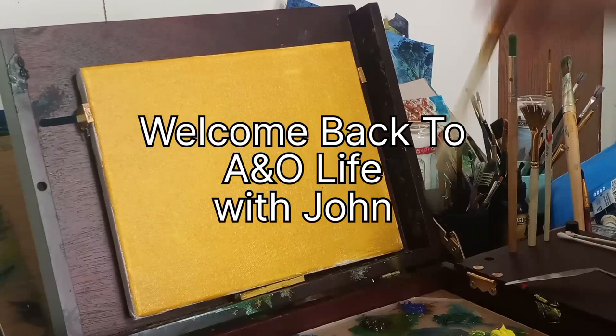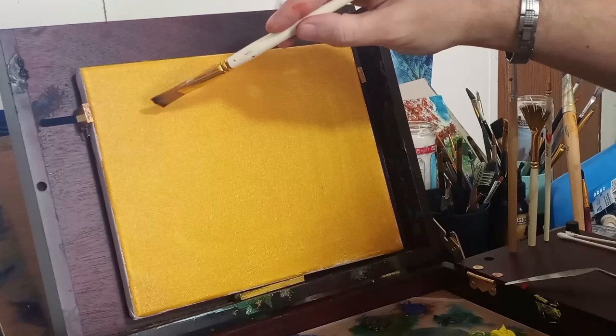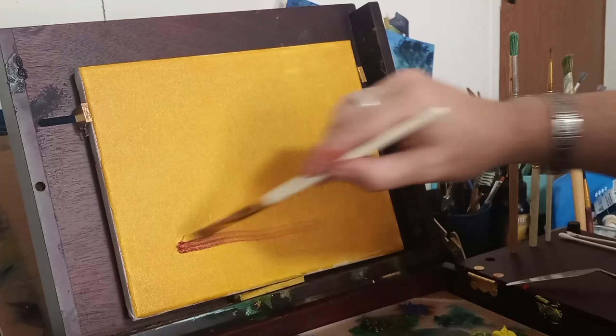Hello everybody. Welcome back to Art and Outdoor Life here with John. Today's painting is alla prima, which I did, and it took about 40 minutes to complete.